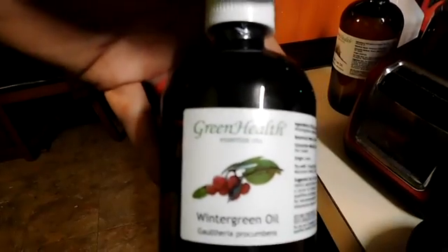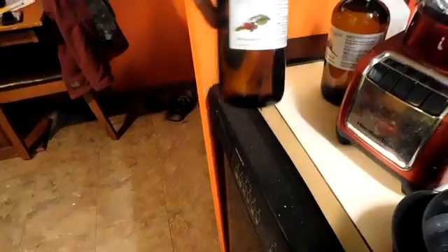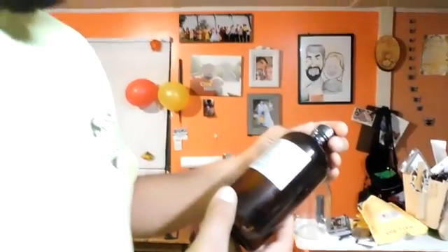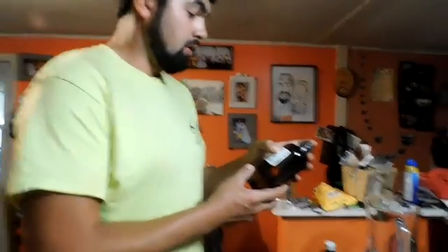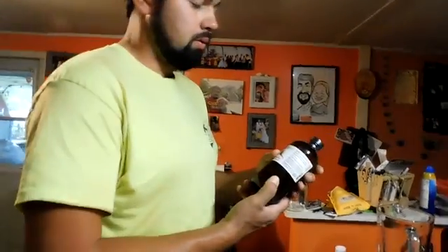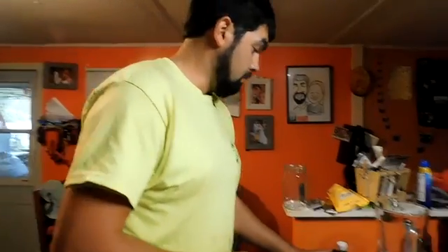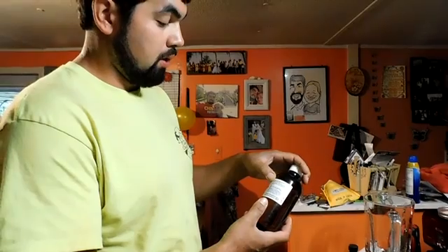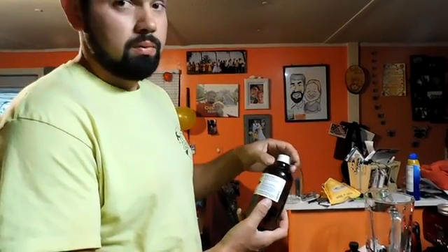I got some of the bigger bottles because they say treat every three weeks for at least three treatments. These are 16 ounce, 100% pure and natural tea tree oil. And this is the same thing - 100% pure and natural wintergreen oil.